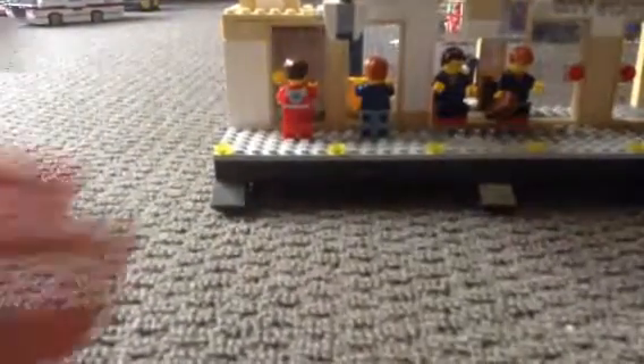First we're going to start with the bus station. I've upgraded it a little bit more from the last one. As you can see, there's an inside part that was in the last one, but I also added a magazine stand and some glass panels here.